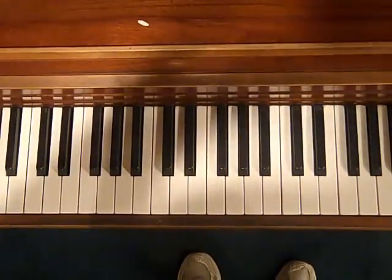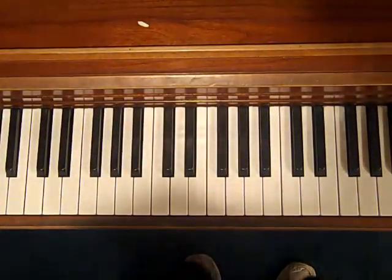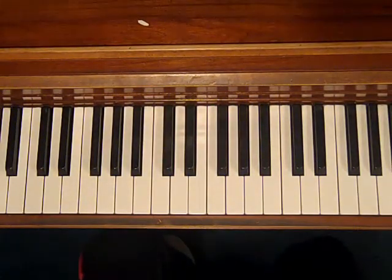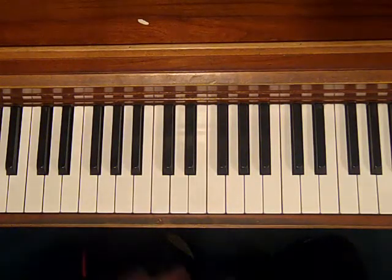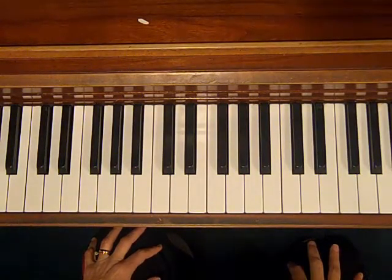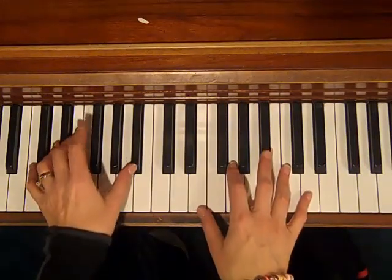Hello everybody. Debbie from Easy Piano Styles. How are you today? It's a beautiful day in Massachusetts — bright, sunny day. I thought that I would teach you a song that you could play for your valentine, and that is You Are My Sunshine. I picked a really simple song, but I've always loved this song. And since it's such a sunny day, it's that much more appropriate.